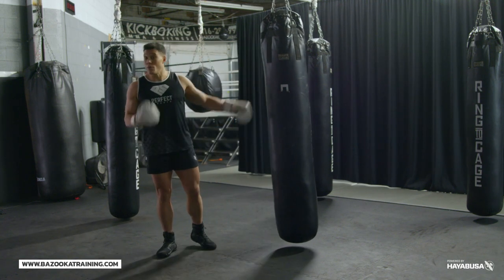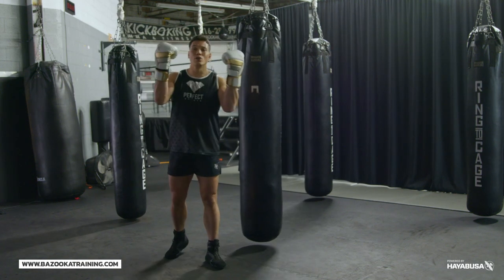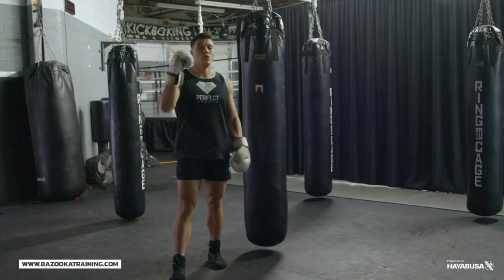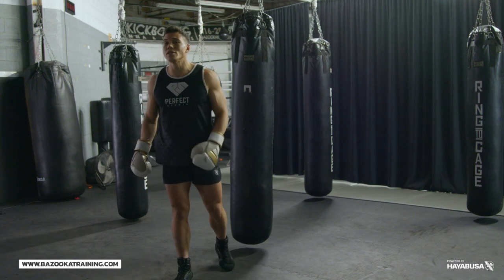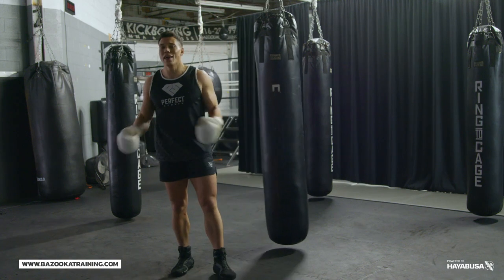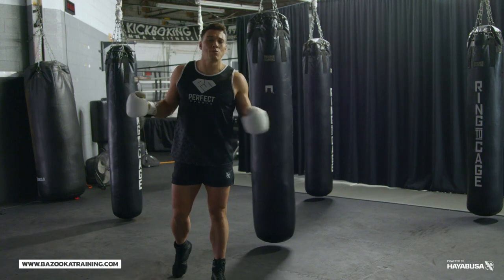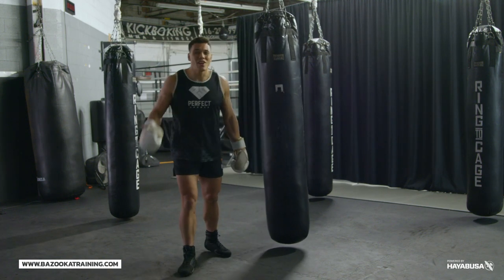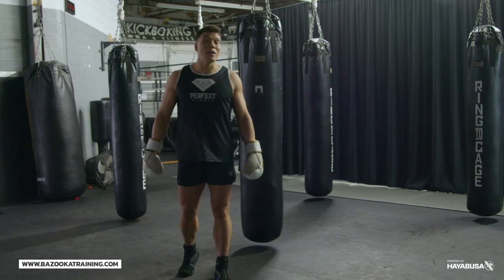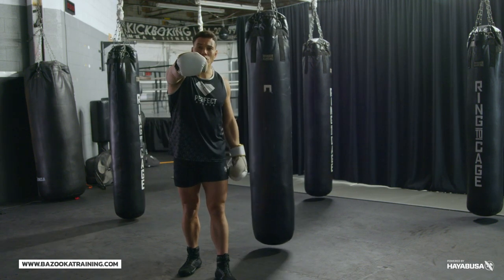Hope you enjoyed today's episode — add these three drills into your training and support the channel by supporting our sponsors: Hayabusa at hayabusafight.com, and Perfect Sports Nutrition for your supplement needs using code BAZOOKA20 for 20% off. Also check out bazookatraining.com — brand new videos every Monday with categories including home workouts, bag workouts, sparring drills, and tutorials, all for less than ten dollars a month with an archive of around 400 videos.